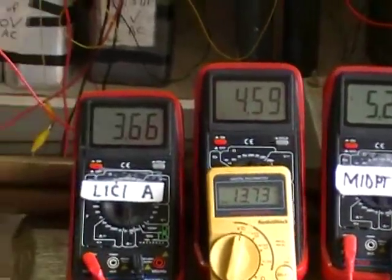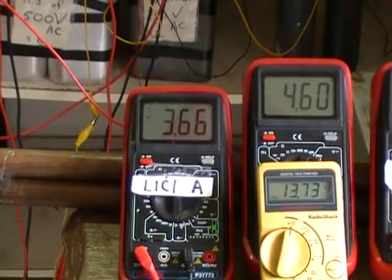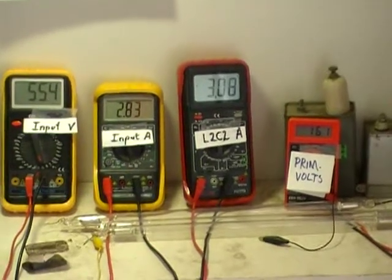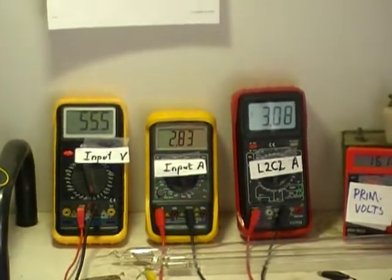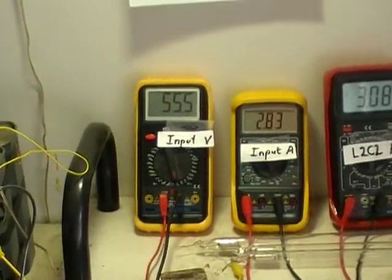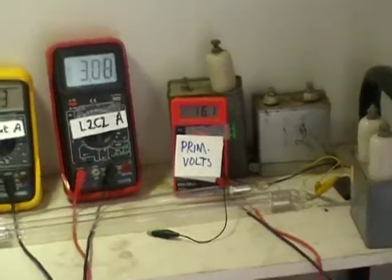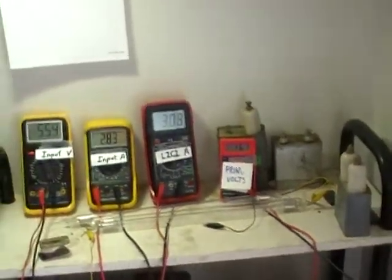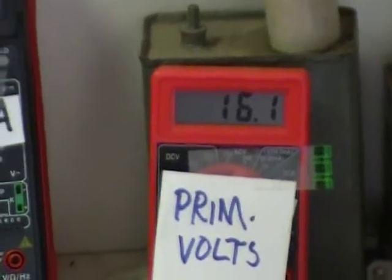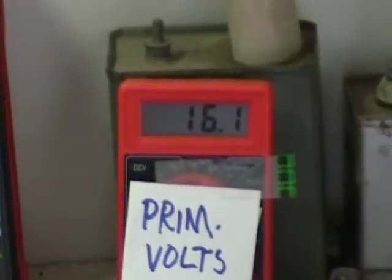It's being obtained between the 3.6 amps on the front coil and the 2.83 amps on the bottom coil. Right now we're at 55 volts input, and we can compare the 55 volts input voltage to the voltage going through the diode system which is 16. Note that ratio: 55 to 16.